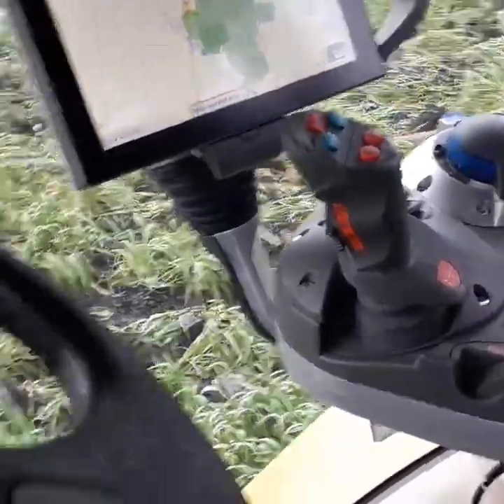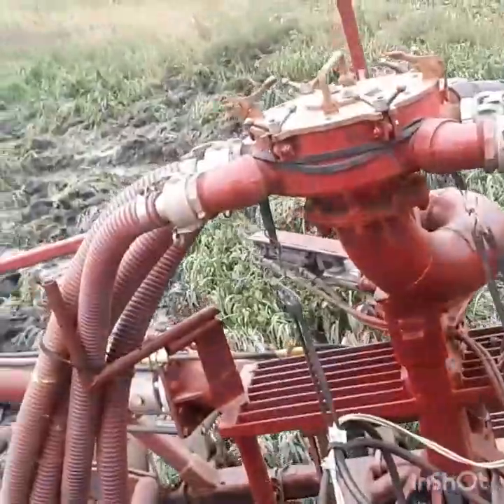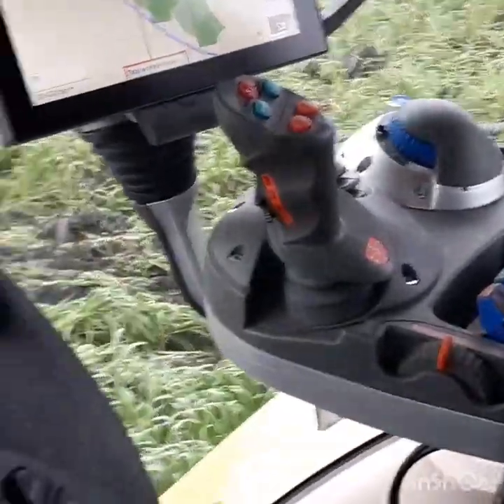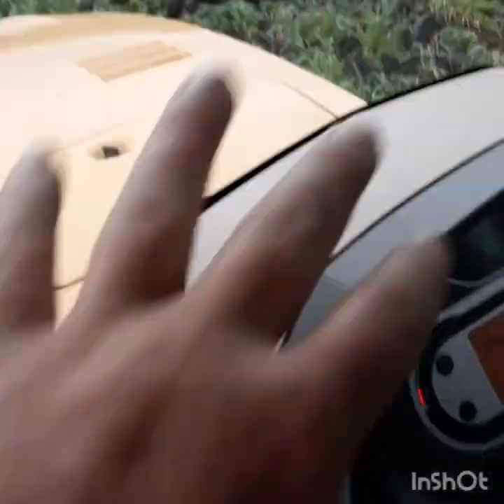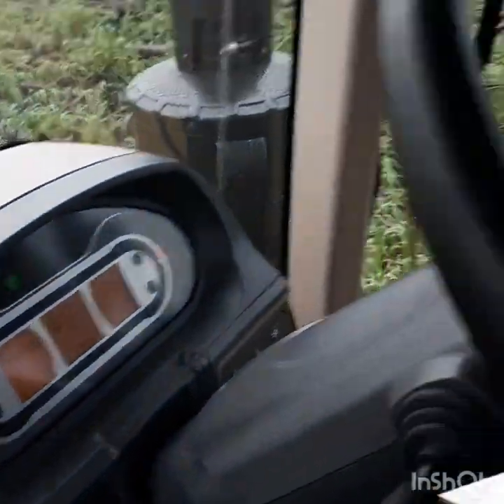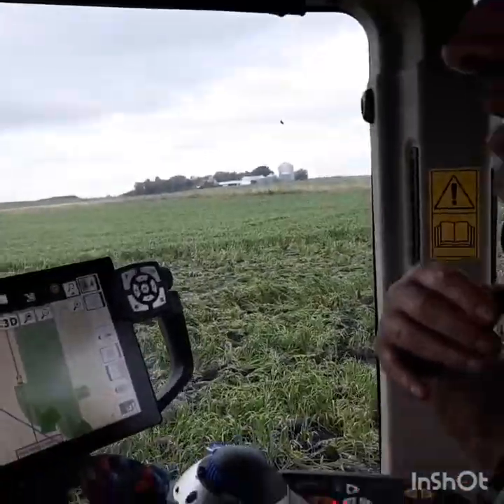Three clicks: one click activates steering, one click drops the implement, and the third click resumes working speed. Because of how he has to do his corners, he can't do all three at the same time. I think you're starting to love this tractor, Eric. Oh, I am.